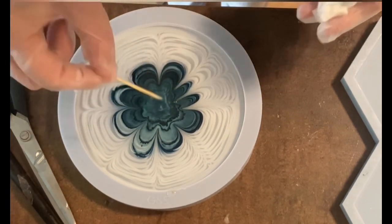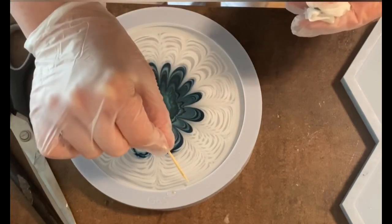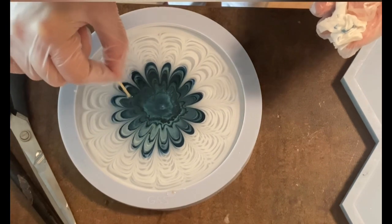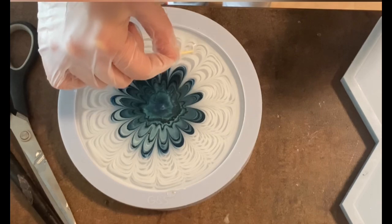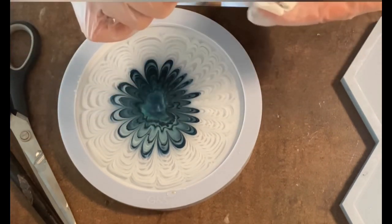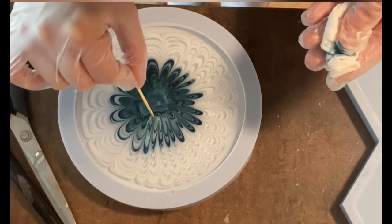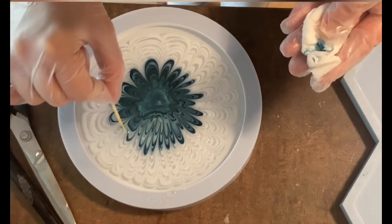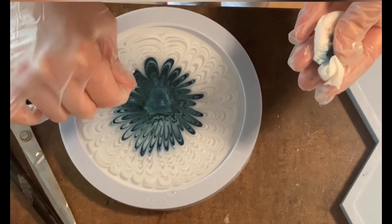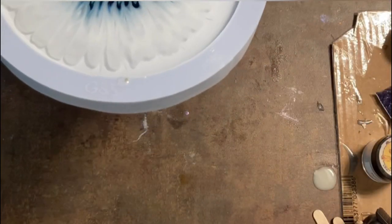Now you see me drawing my petals, going only from outside in, making the petals rather thin — it takes a while. This video is already sped up a bit, but I think it's important that you see the whole process. I'm making the petals even thinner because I want to achieve a Gerbera effect. I like this indigo blue very much — it's a beautiful color and matches well for this technique.